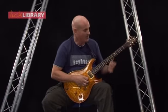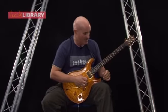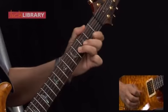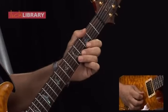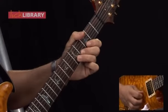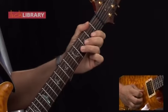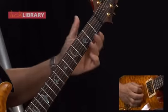Now I play this E note a further two times, and the phrasing for this last part of the lick is going to sound like this. Similar to what we played before, we play the five B twice, pull off from five to three on the B, and then just play four to two on the G. So the whole lick in its entirety.